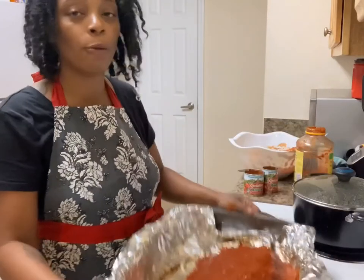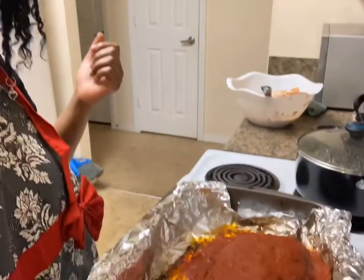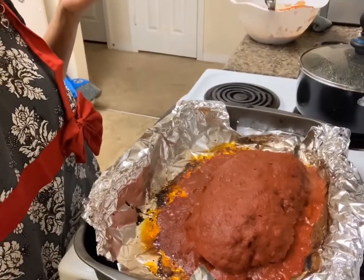Meatloaf, sauced up. Now it's going to be back in the oven for 10 minutes. 10 minutes is up, and here's what your meatloaf looks like. Perfect. See y'all later.